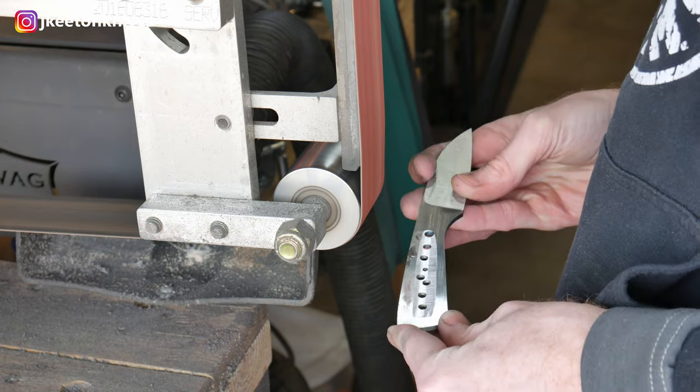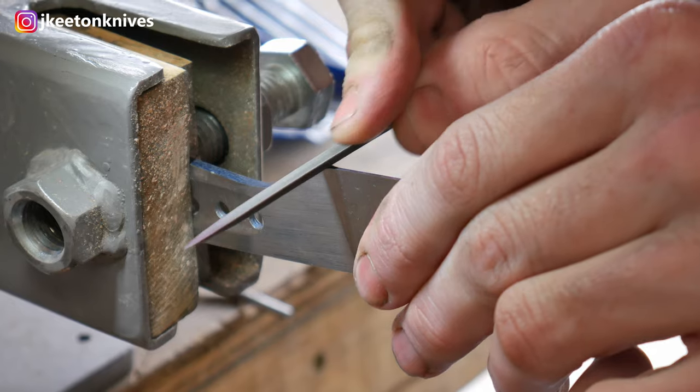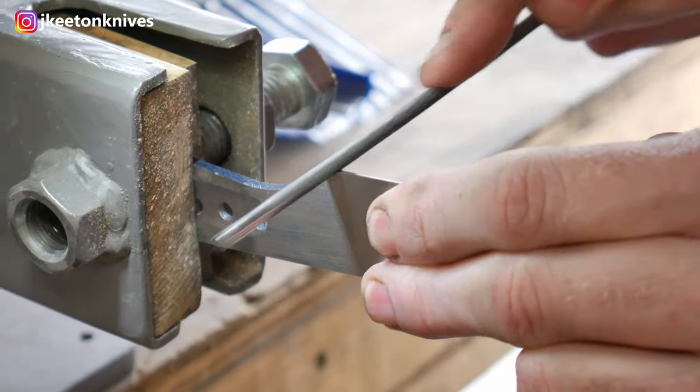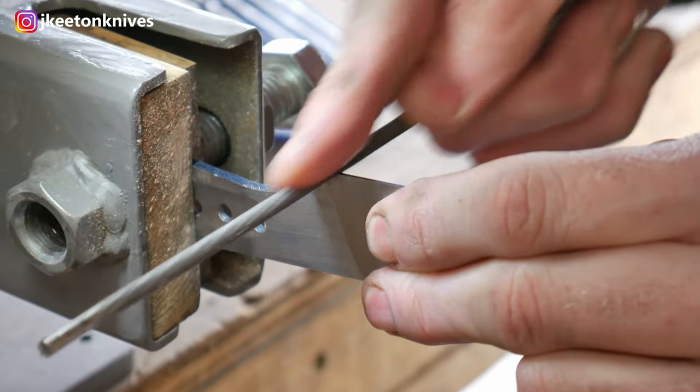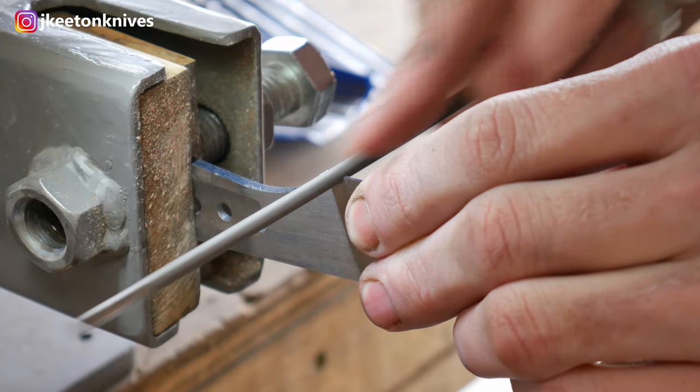I'll also file in my Spanish notch, or sharpening notch, whatever you like to call it. You can't do this post heat treat because the blade's so hard. So I'll get my files out and put this Spanish notch in there. I'm using a 5/32nds of an inch chainsaw file to do this operation.